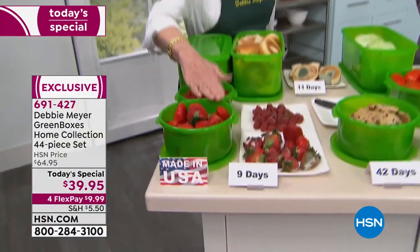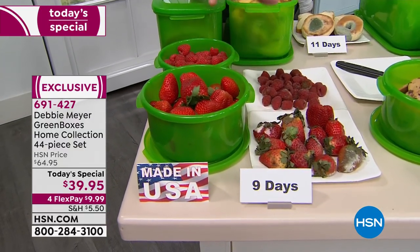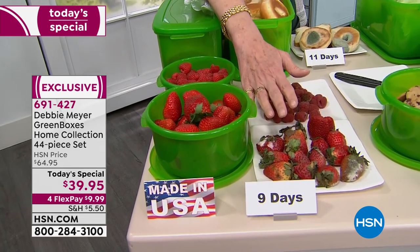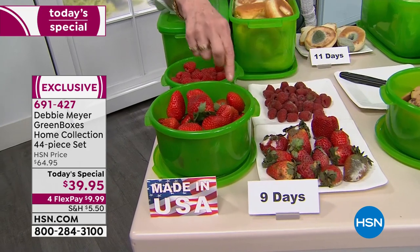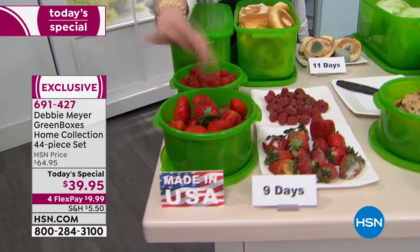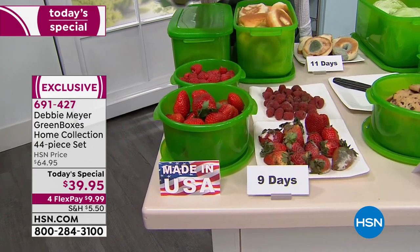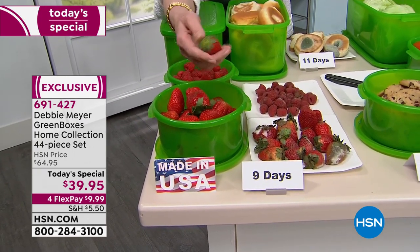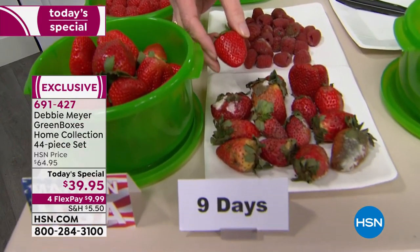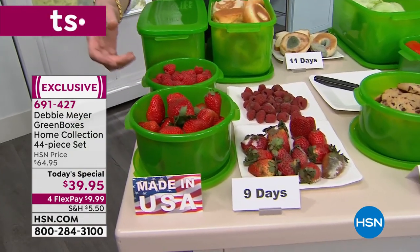Come have a look at these strawberries. Strawberries purchased on the same day, same place, same time, stored side by side in the refrigerator — these in their original packaging just the way I took them home, and these were simply put into my green box. Nine days later, I have nine-day strawberry garbage versus nine-day strawberries that are going into my family. Look at the difference — the difference is you stop wasting food, time, money, energy, and resources.